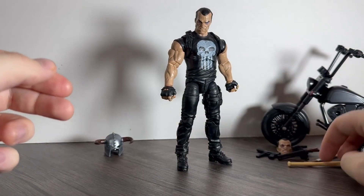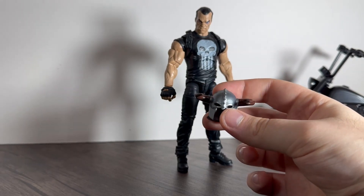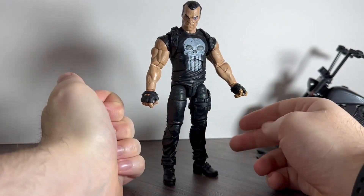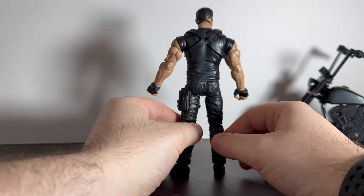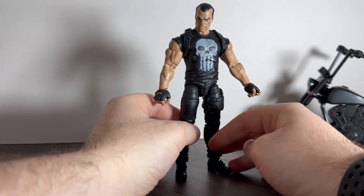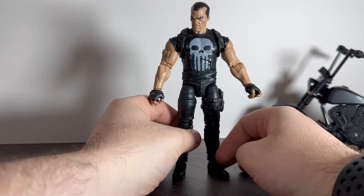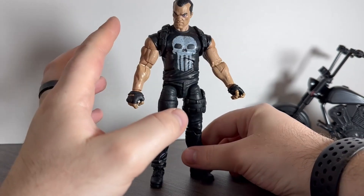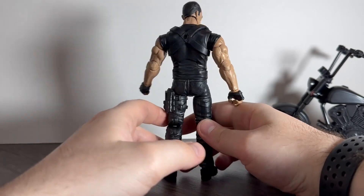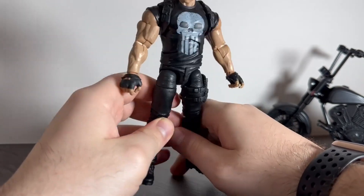He also comes with a helmet which reminds me very much of Skyrim. The actual figure himself is decent — I really like him, especially for the age of it. My only issue with a lot of Marvel Legends and Star Wars figures is they don't come with places to store their guns and weapons. GI Joe figures hook on all over the place, but Marvel Legends and Star Wars don't, which is really annoying. Overall it's a decent looking figure — solid black with skin tone. This holster is the same holster that's on Flint from GI Joe — it's a very similar figure.